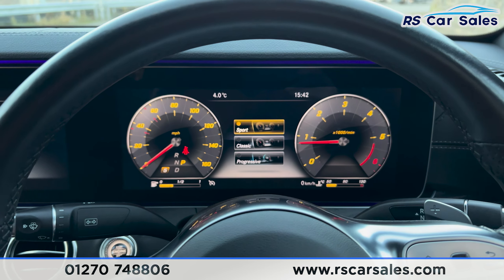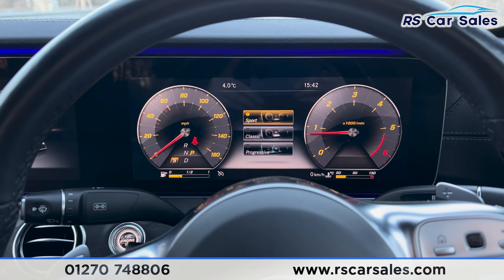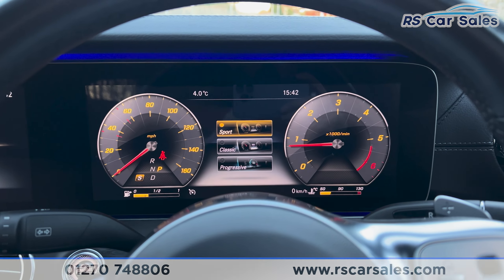That's all I'm going to show you today. For more information on this vehicle you can head to the website or give our sales team a call. This car comes with a fresh MOT and a fresh service, and free nationwide next day delivery. Thank you for watching.